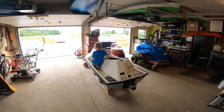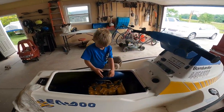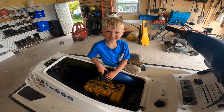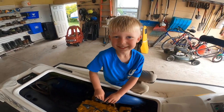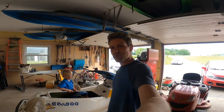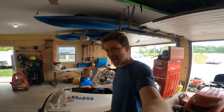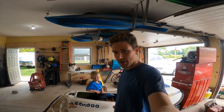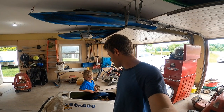Well, there we have Jace already hard at work on the jet ski. Welcome back everybody — here we are, Jace and I working hard today. We are going to take the carburetor apart and sonic clean it.